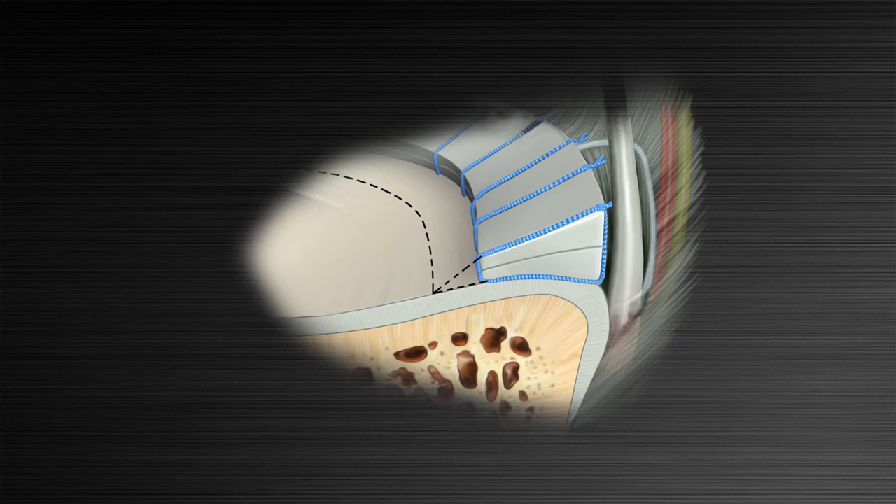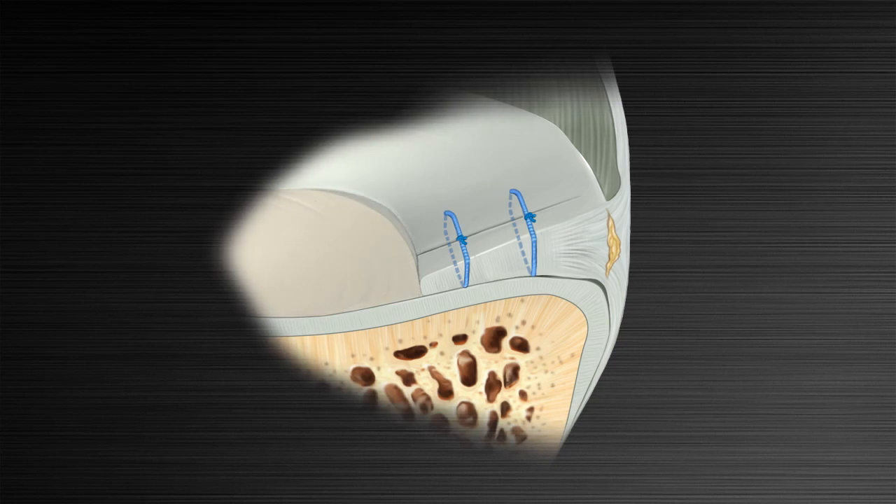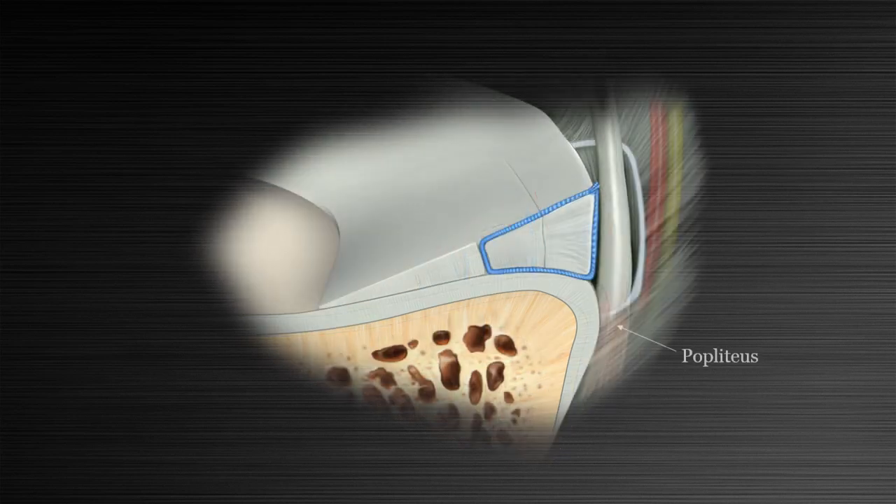The circumferential compression stitch also allows for repair of tears that were typically considered difficult, such as horizontal cleavage tears — where the central edge would be removed because the tear goes all the way to the apex — and radial tears, which can now be repaired directly side-to-side with ideal vectors and with anatomical reduction and uniform compression of both femoral and tibial sides simultaneously. It can also be used at the level of the popliteal hiatus without risk of entrapment of surrounding structures.